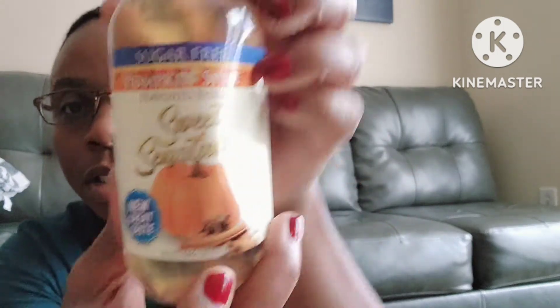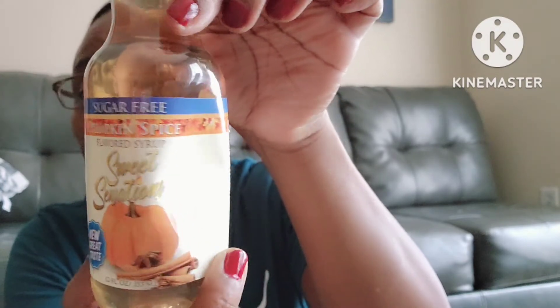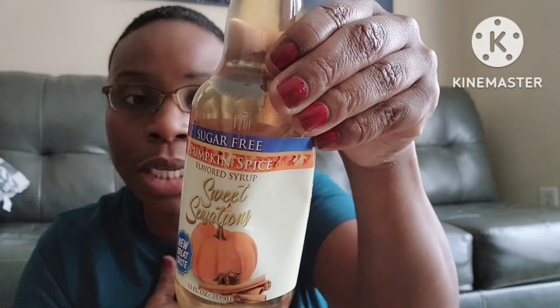I also picked up the Sweet Sensations pumpkin spice sugar-free one as well, though I haven't tried that one yet. On the back it says you can use these in teas, coffee, hot cocoa, sparkling waters, milkshakes, shaved ice, and sodas. I can't wait to try the pumpkin spice one — we'll see how that turns out.